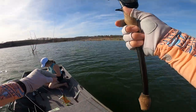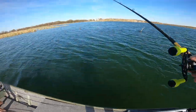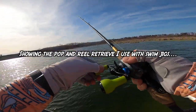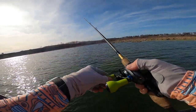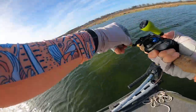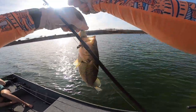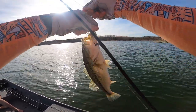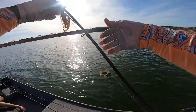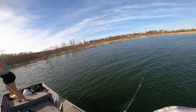Working the swim jig — first one in the boat! Let's see if we can get some more in the shallows here on this shallow flat, working over to the trees. The swim jig bite — that was awesome!